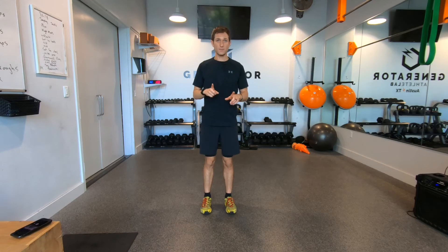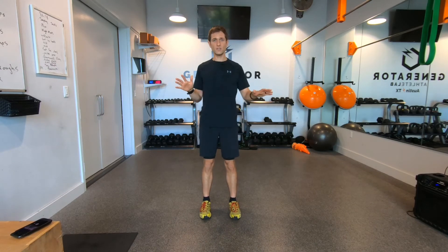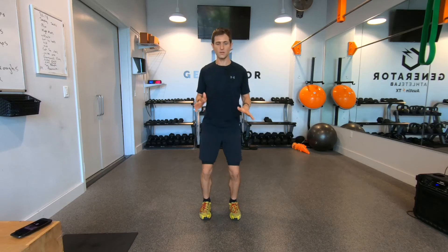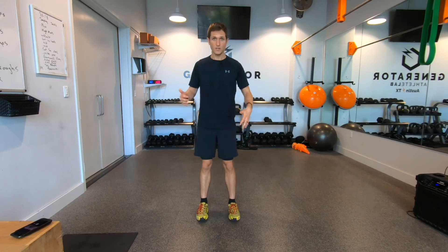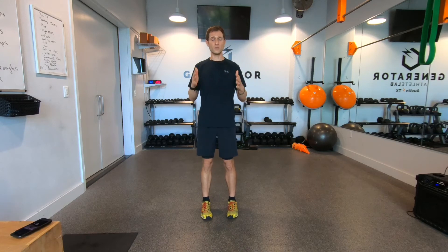Now try the same thing but land flat on your heels. That completely wipes out the pogo stick feel. If you did that for an hour, you'd probably have sore heels, sore lower back, and maybe even a headache — you definitely would not be a happy person.